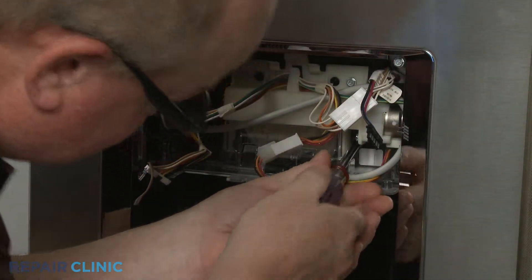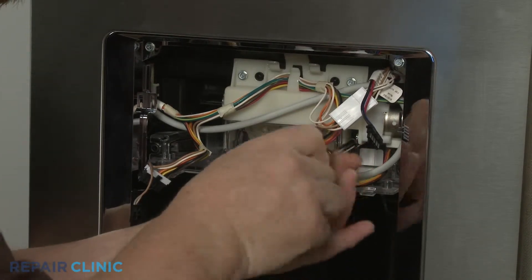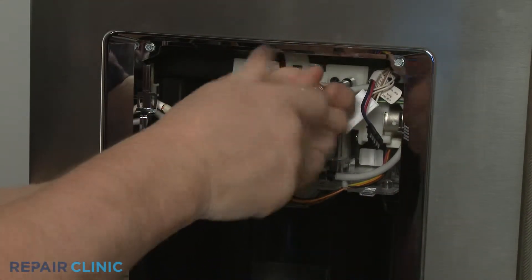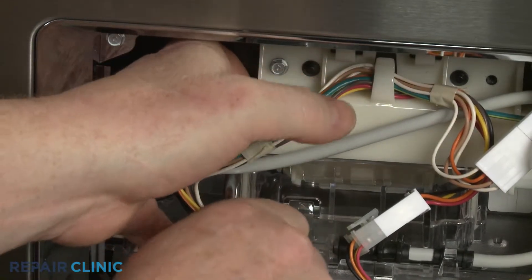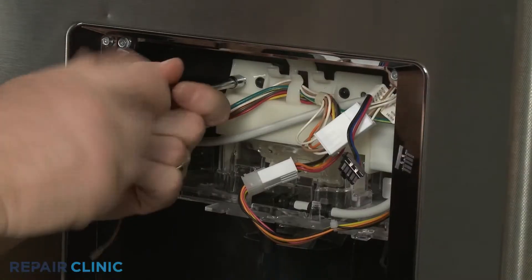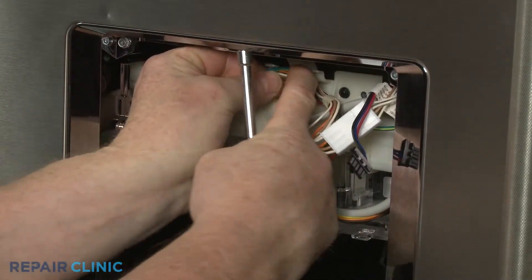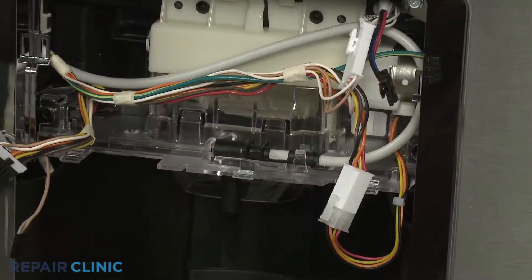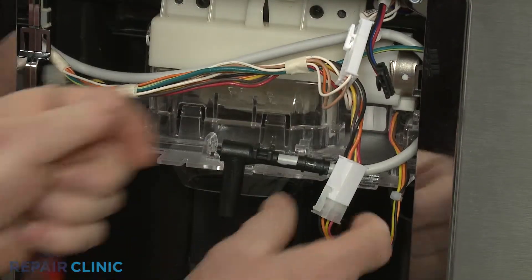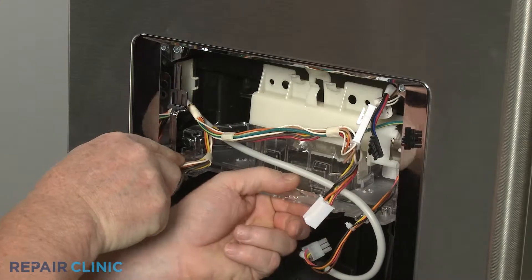Using a quarter-inch socket or nut driver, unthread the four mounting screws securing the ice door assembly to the housing. Unhook the wires from the retaining clip. Release the dispenser water line from the assembly. Disconnect the ice door motor wire connector. Release the tabs on the left and right sides and you can pull the assembly out.